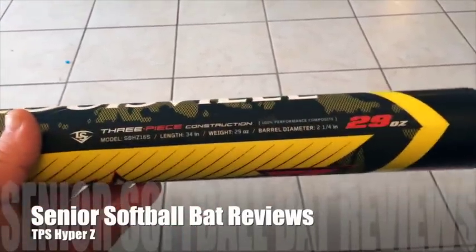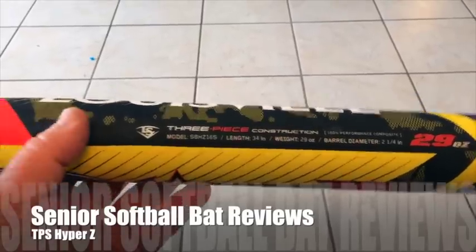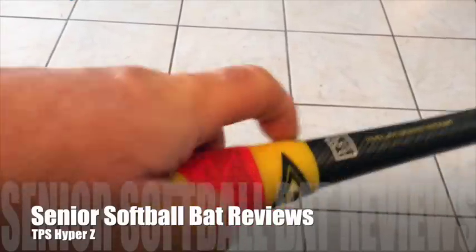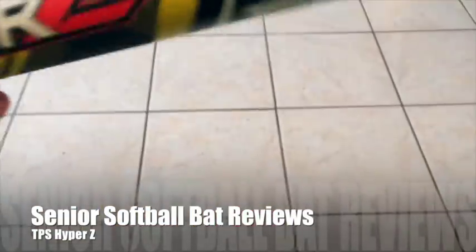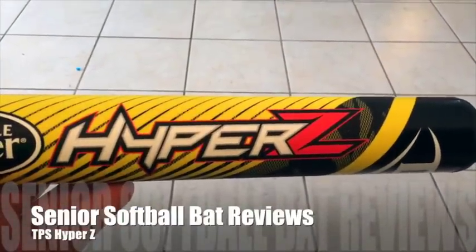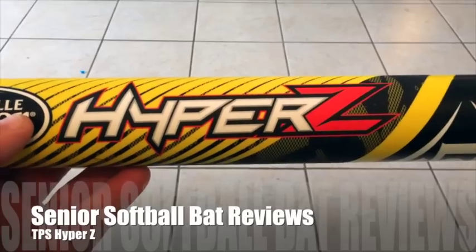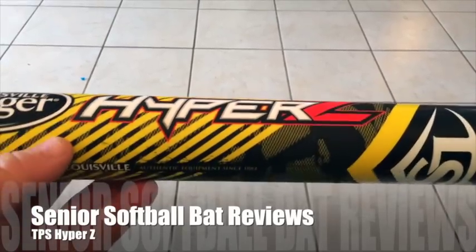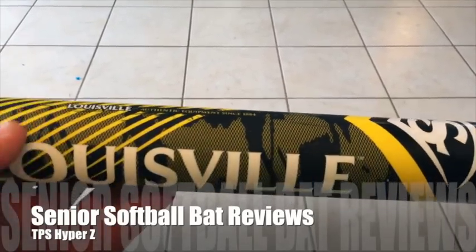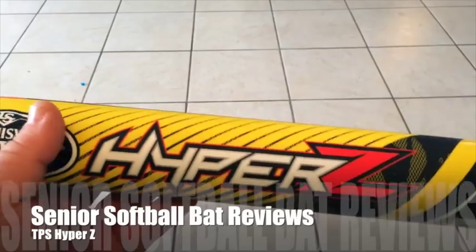It's a three-piece construction bat and it has a little rubber component on it right there. I hear a lot of people saying it swings light, but it does not swing light to me, so when you order them, order true to your swinging weight. The graphics on the bat — I love them, but TPS always puts out really good graphics on their Z bats.